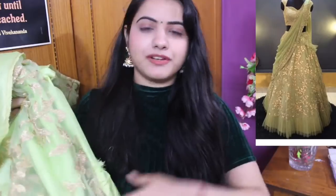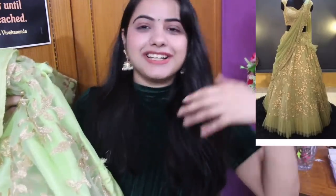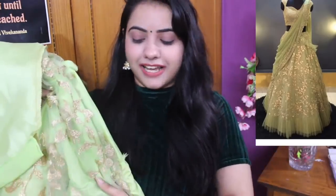For married women it's not ideal, but it's perfect for small functions like mehendi, sangeet, haldi, or as a wedding guest. And it's also perfect for school-going girls, college-going girls, and office-going girls. This is perfect for young girls out there.